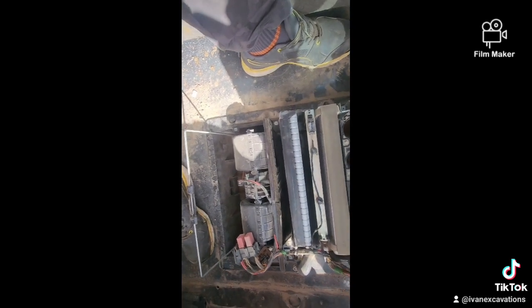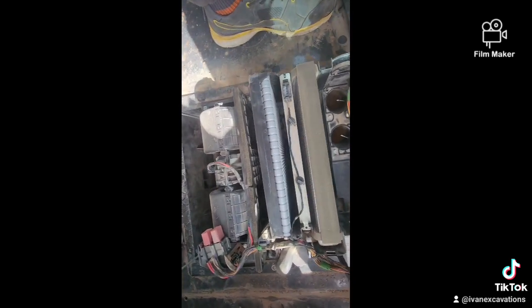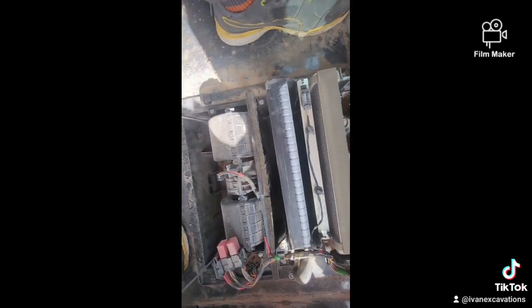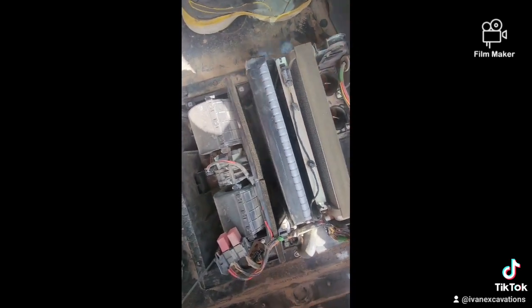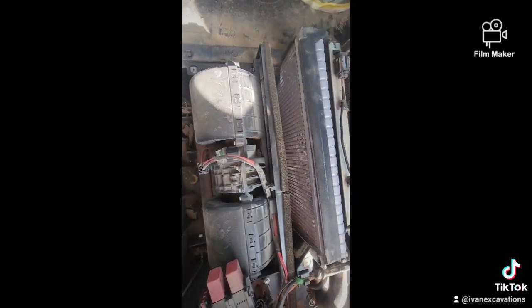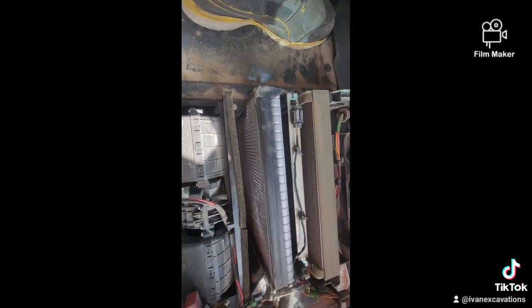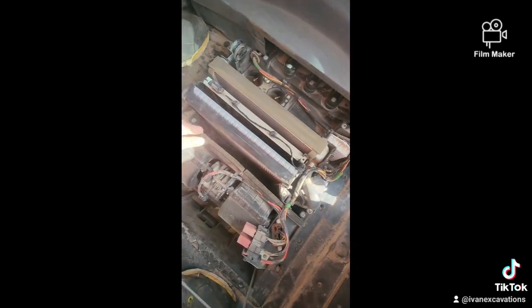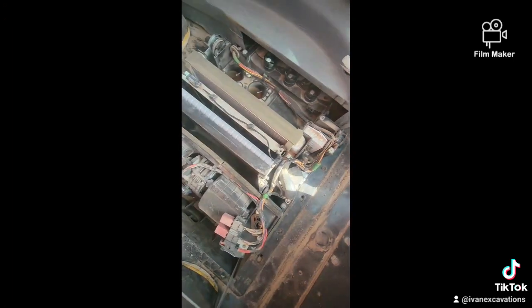Now I'll just try to have a look if there's any damage to this new unit I put in. I can't spot anything so far. I have to undo all this to get to the bottom to see the pipes.